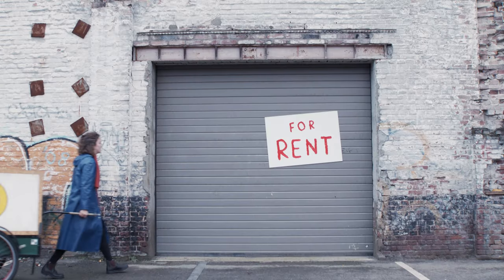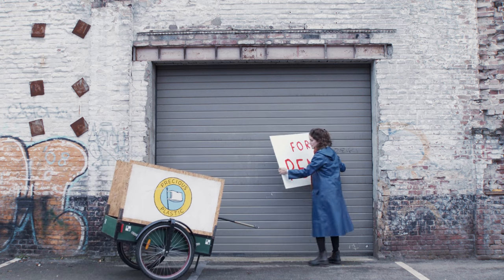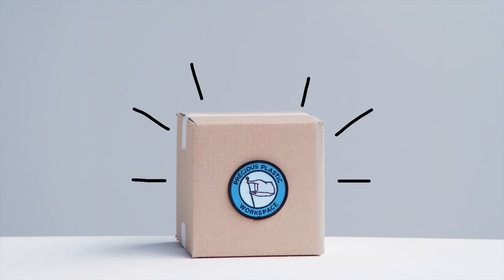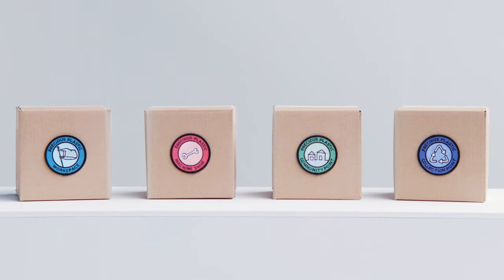If you don't have a collection point or recycling community in your area, you can start your own recycling business and grow the community. Starting a business might seem scary, so we created Starter Kits — a package of information with everything you need to start your own small workspace.